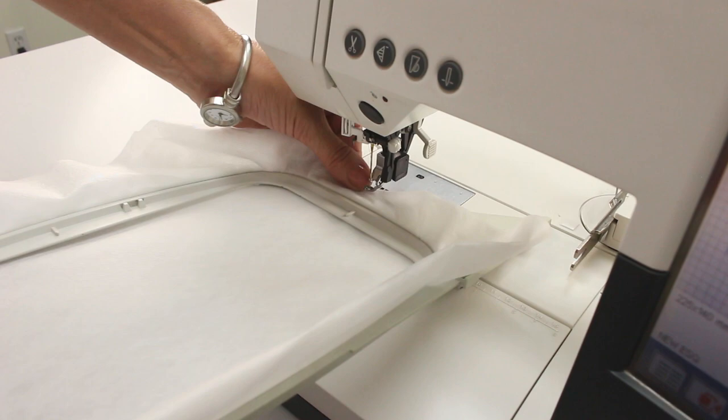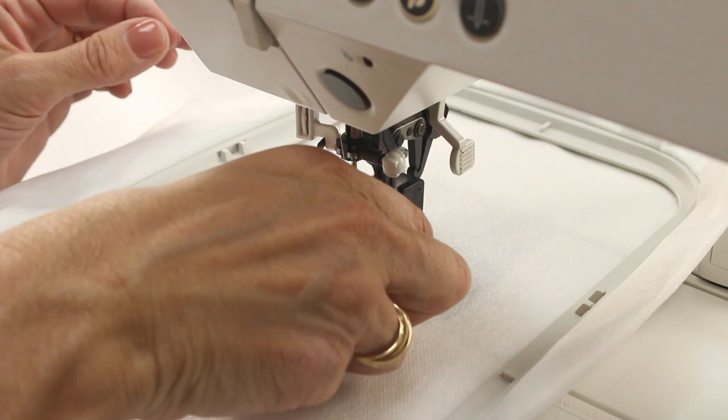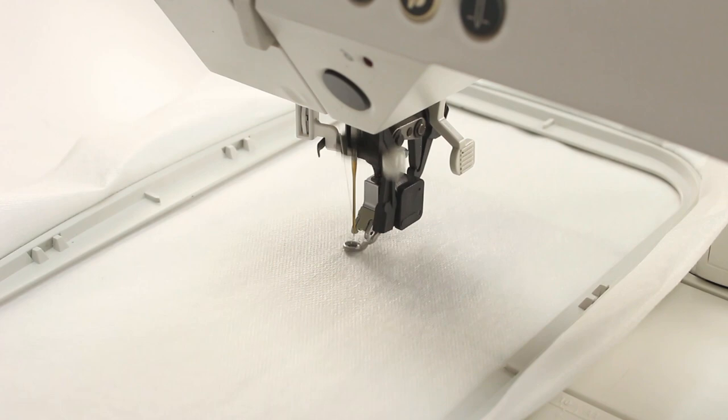Next, place your embroidery hoop in your machine, making sure it is securely attached. Now we're ready to begin. Start the machine, then pause after a few stitches to snip away your starting thread so it doesn't get caught up in your design. Restart your machine and watch it for the first little while to make sure it is running smoothly.